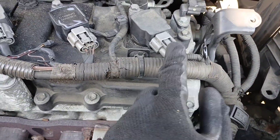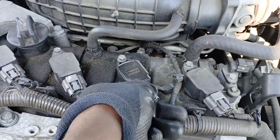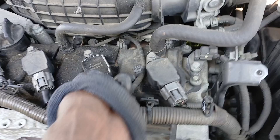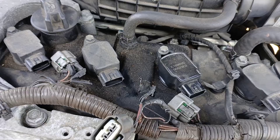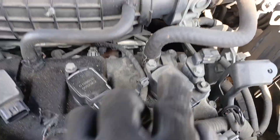The spark plugs are right underneath the coils. First thing we're going to do is undo these harnesses. All you have to do is push down on this clip and just pull back until it comes off. We're going to go ahead and get the rest of those off. All the harnesses are now off.